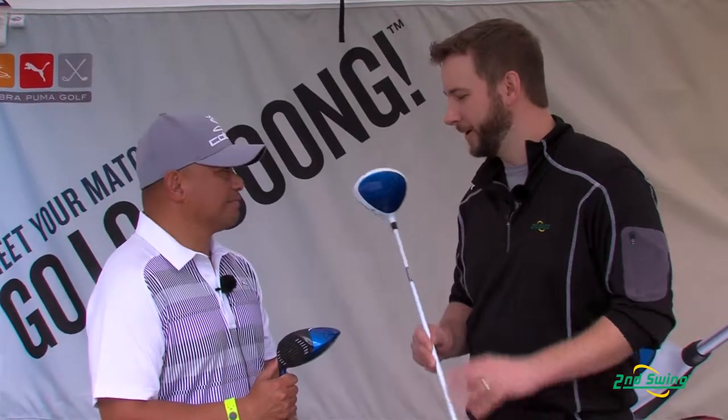Good performance. Between the two options — the BioCell and the BioCell Plus — plus the adjustability, Cobra's going to have the driver to fit your needs. To find that right driver, come on into Second Swing and take advantage of the free fitting that comes along with our certified club fitters and the purchase of your Cobra BioCell or BioCell Plus driver. Jose, thank you.